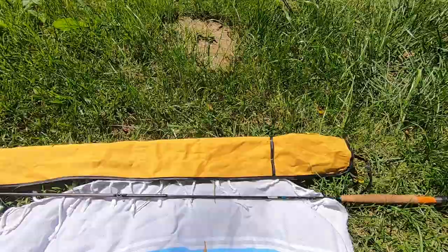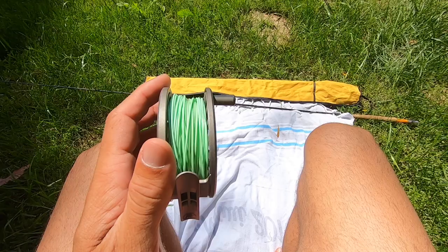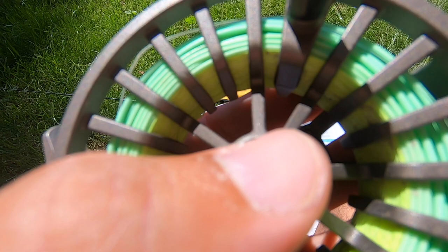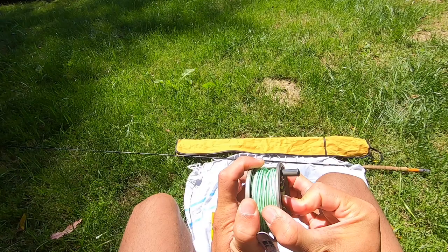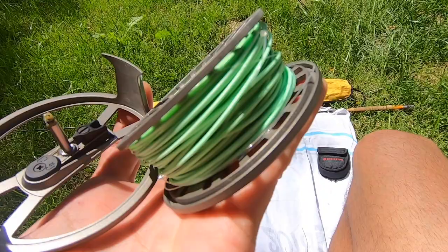So now we've got our rod fully assembled. The next thing we're going to work on is the reel. For the reel, it's going to come apart — look for a little button. Sometimes they have a button that clicks out; this Redington one is actually a depress button. So you'll press this button in as you pull the two halves apart, and that's what we got — it comes off in two pieces.